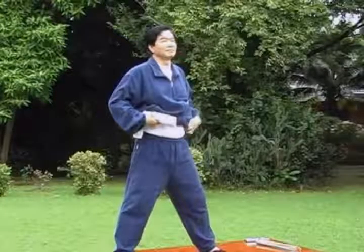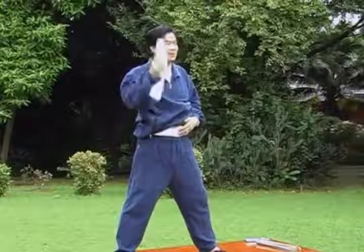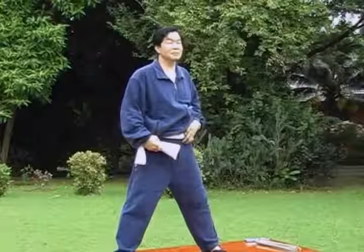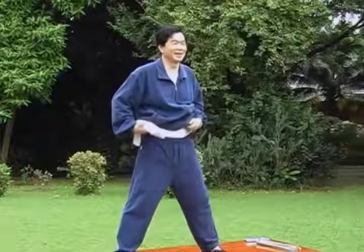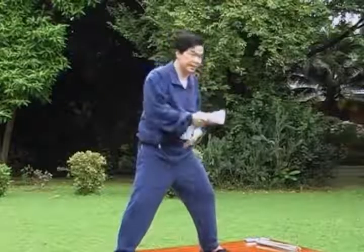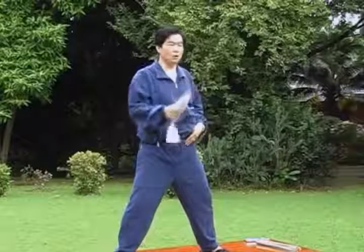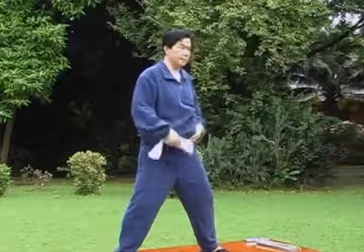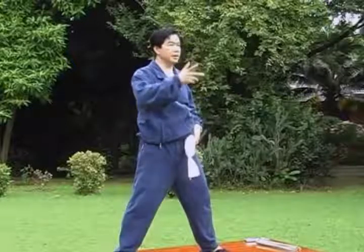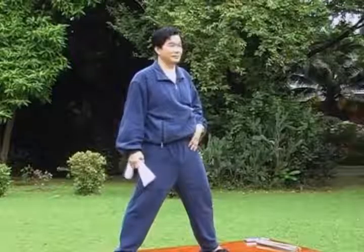When you hold your breath too long, the chi goes up to the head and you get dizzy — just breathe it out. Don't do it until you faint. Holding the breath is very important — when you get dizzy, that means you're holding too long. Don't hold too long while expecting to be hitting. The chi goes right to the head. But when you're used to it, you'll never get dizzy or faint again, because your body becomes stronger.